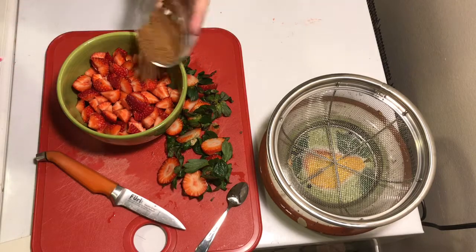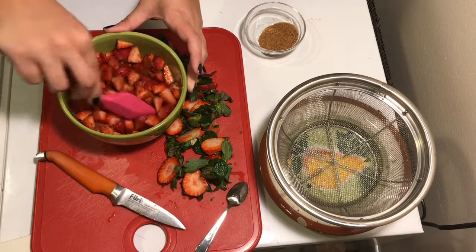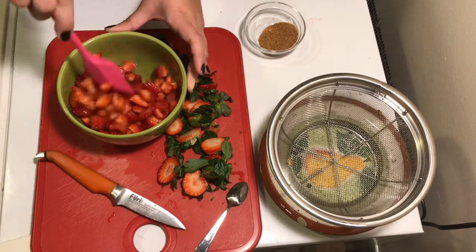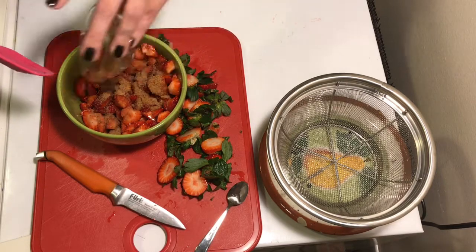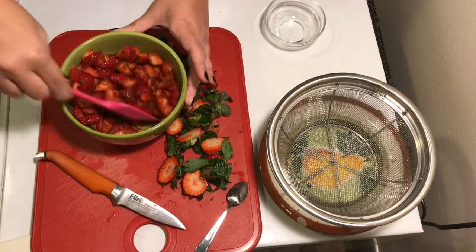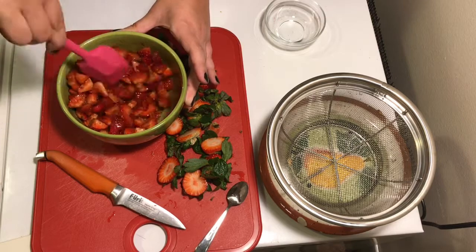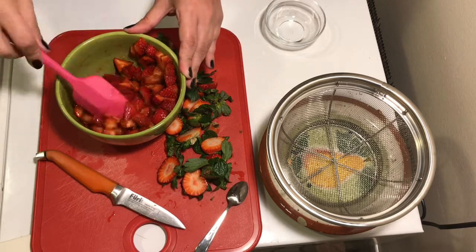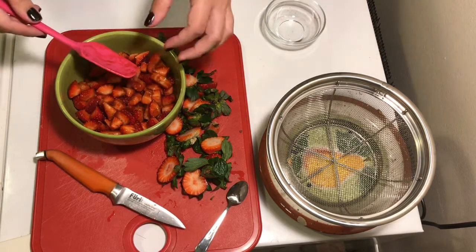Once all the strawberries are chopped, add two tablespoons of coconut sugar. If it were prime season and the strawberries were super ripe, I wouldn't add any sugar at all, but since it's fall I want them nice and sweet for that whole wheat flour cake. Once they're all mixed up, go ahead and sneak a bite — they're ready!